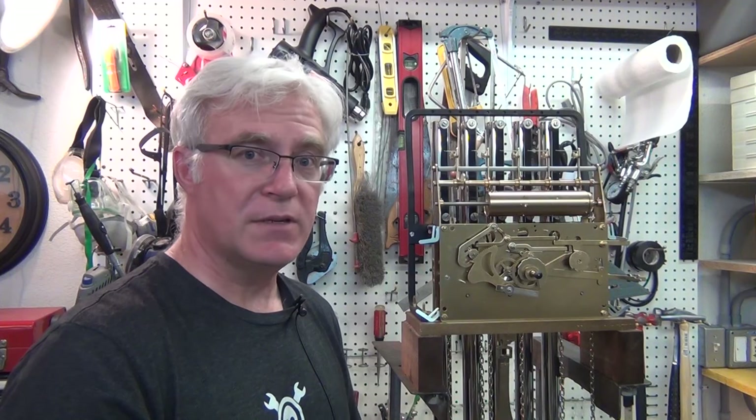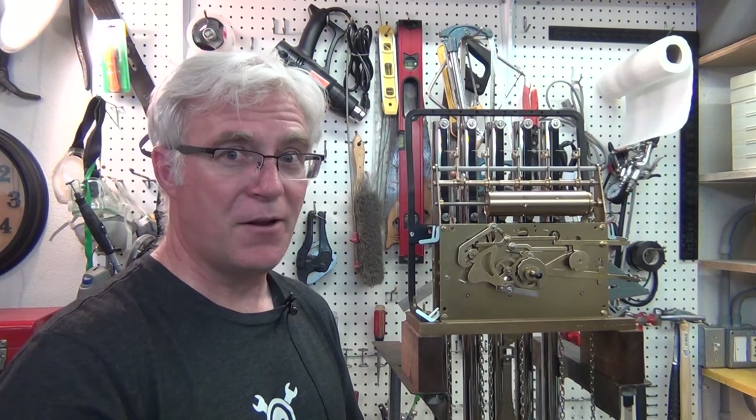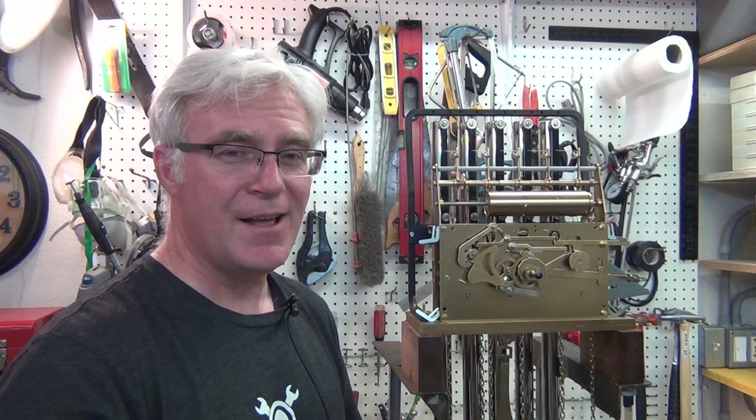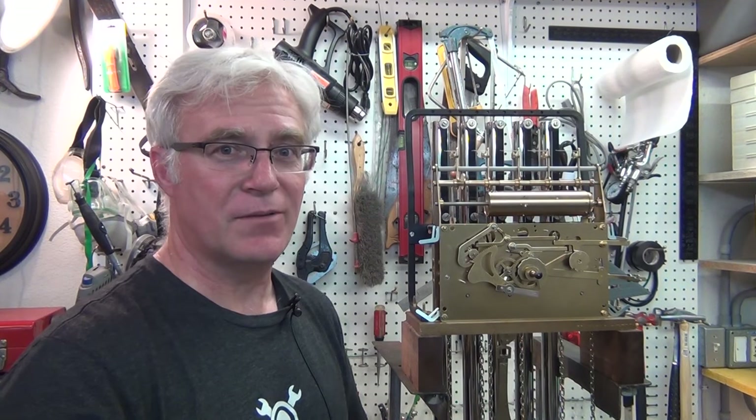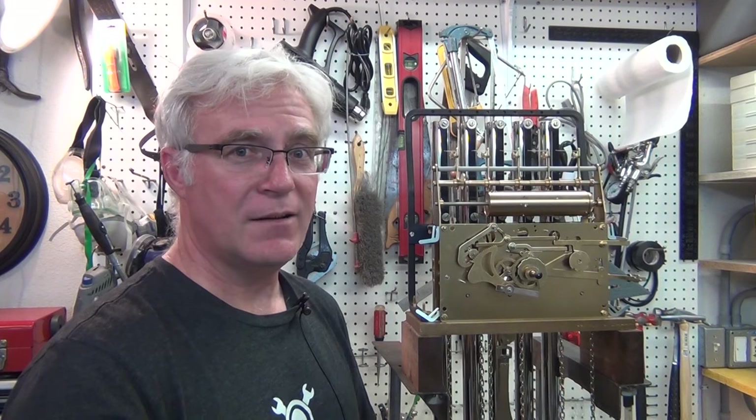Stay tuned for those videos — thumbs up if you enjoyed this little investigation and solution. Not all my viewers are into clocks, but I do a little of everything, so sign up and subscribe if you like a little of everything. Join me at ToddFun again next time.